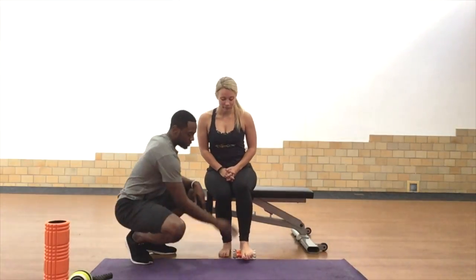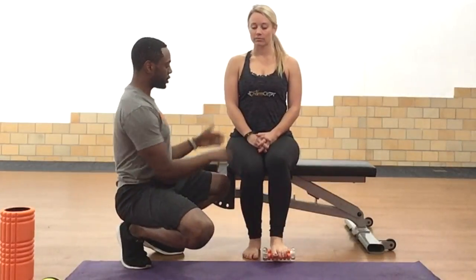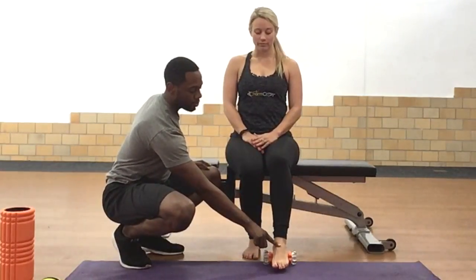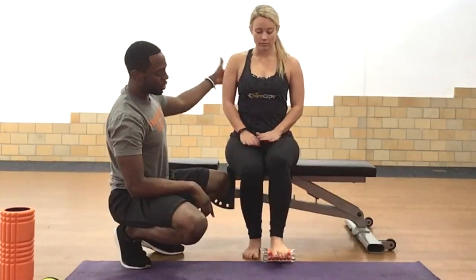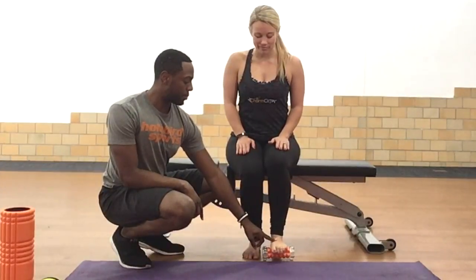Katie right here is sitting up nice and tall. The key here is to make sure you're sitting tall and your hips are directly underneath your shoulders. You're just rolling back and forth on your foot with the foam roller, going nice and slow. You can lean forward a little bit for more pressure on the bottom of your foot.